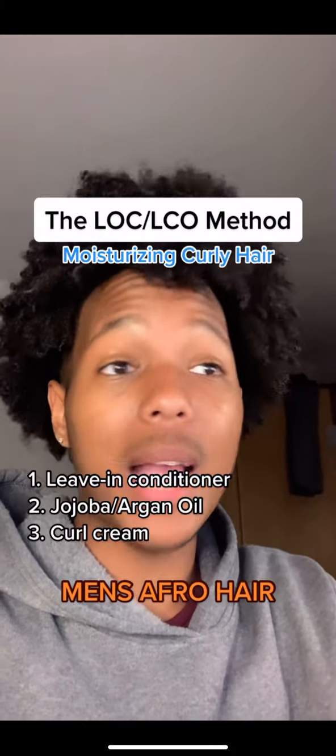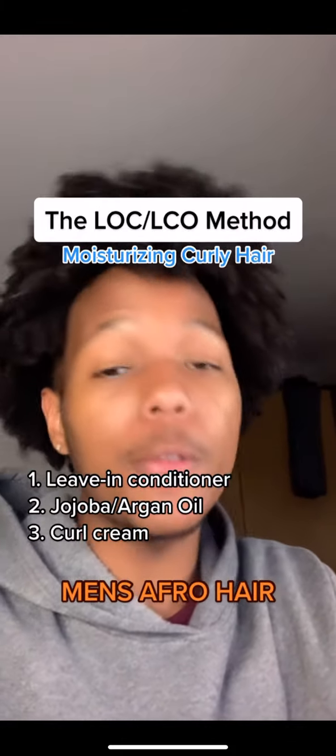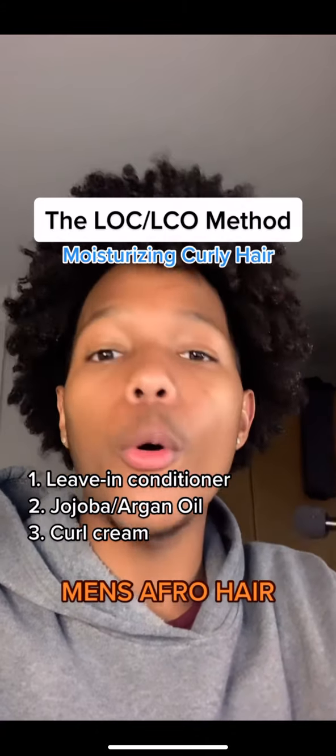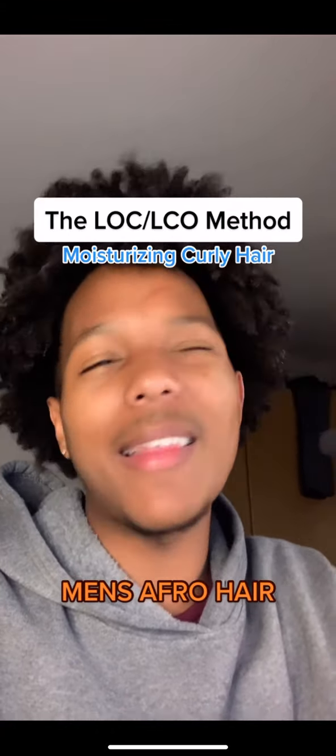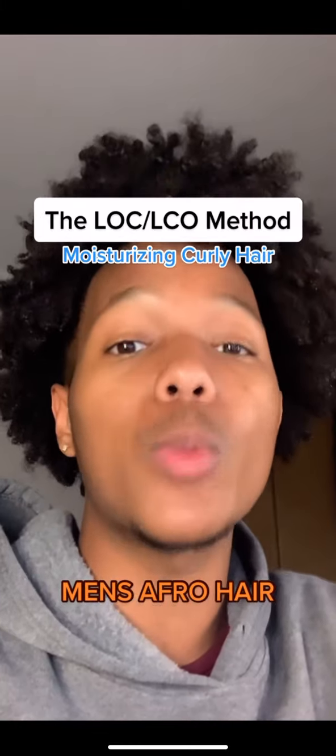If you're not sure what products you should use, I advise you start off with a leave-in conditioner for the L, jojoba or argan oil for the O, and you could pretty much use a curl cream from any brand. I feel like Shea Moisture is probably the best way to go.